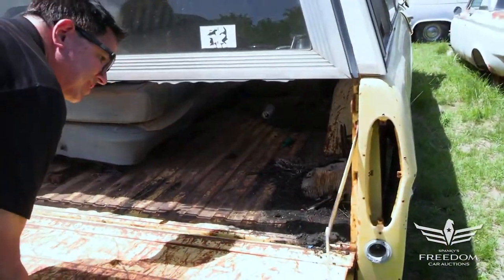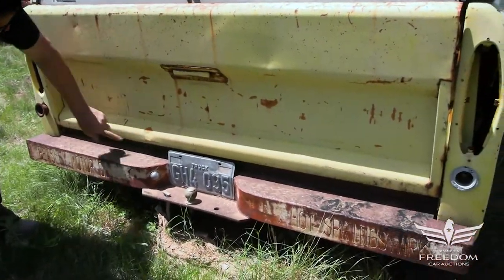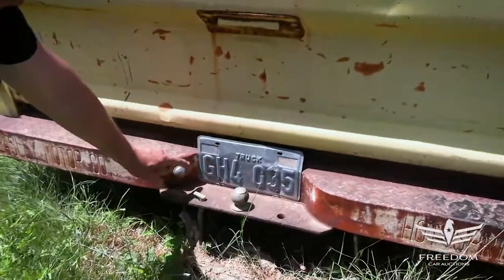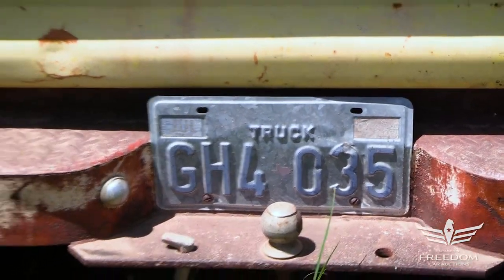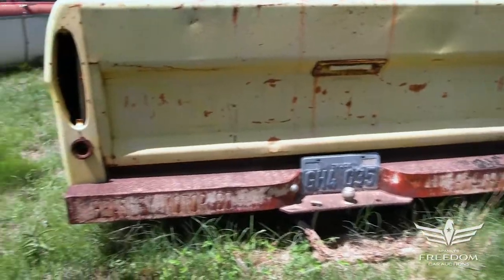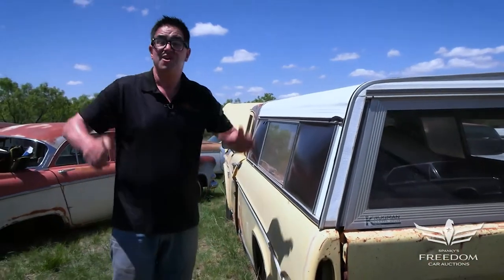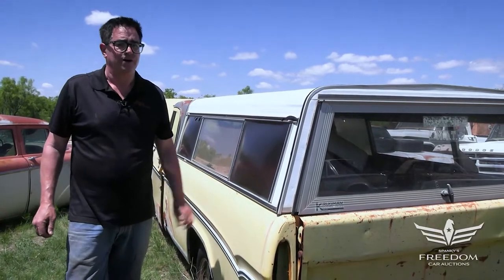Opening the tailgate — no holes. These often are rotten down here, but not here. I love the plate here: Truck, Texas, GH4 035. And there's a Beasley Motor Company, Hot Springs, Arkansas dealer tag — apparently the dealership that sold this new or sold that bumper. So that's the story of this half-ton 1970 Dodge 383 Big Block two-wheel drive pickup truck. These are very uncommon. It's a solid one. You need it.